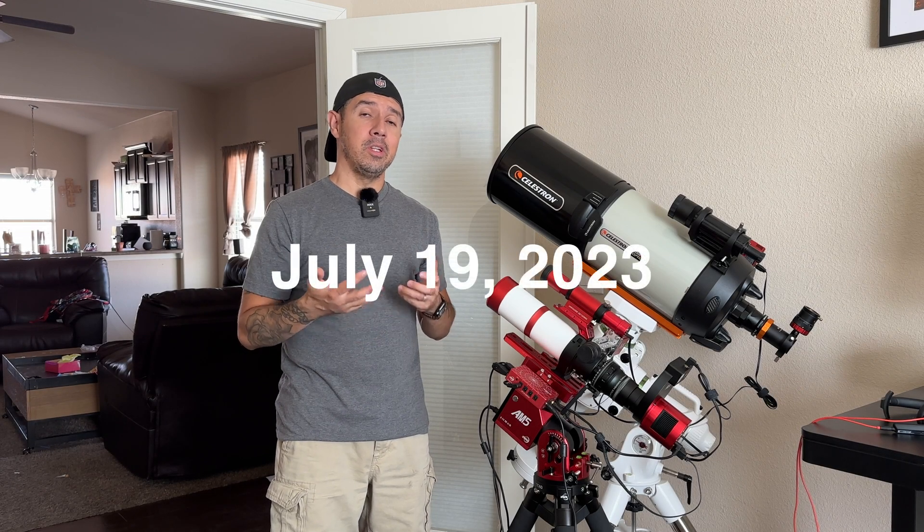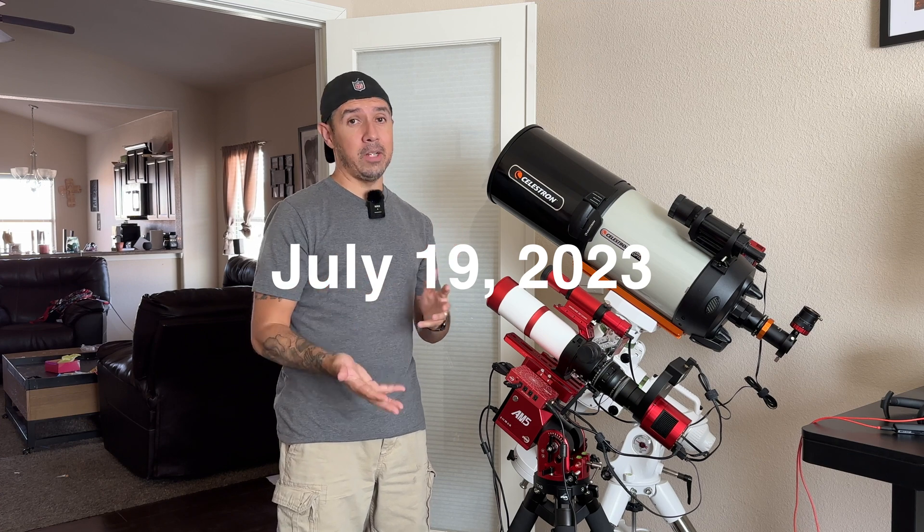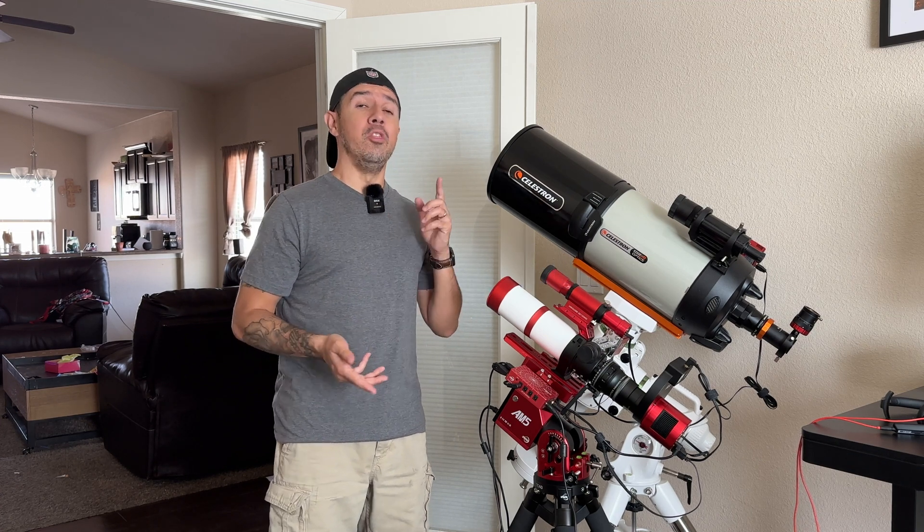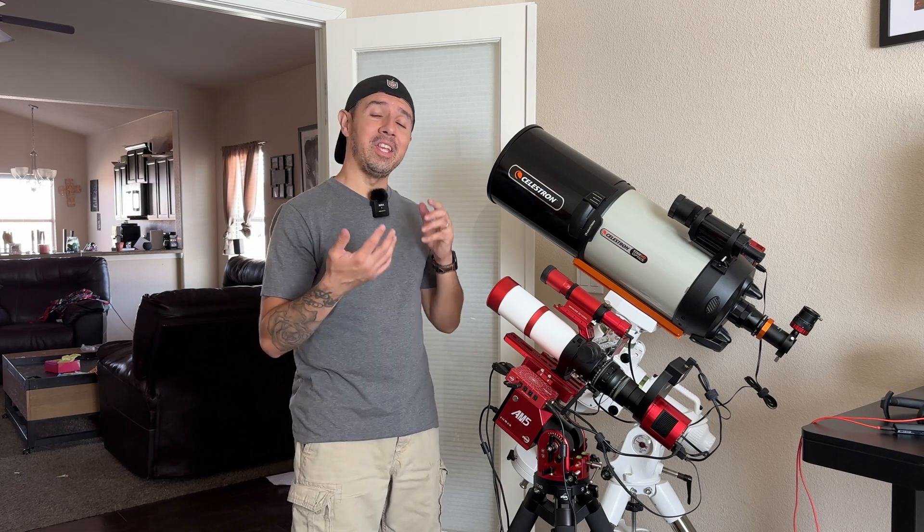I've finally gathered enough data to process a final image of NGC 7000, also known as the North American Nebula — so here it is.